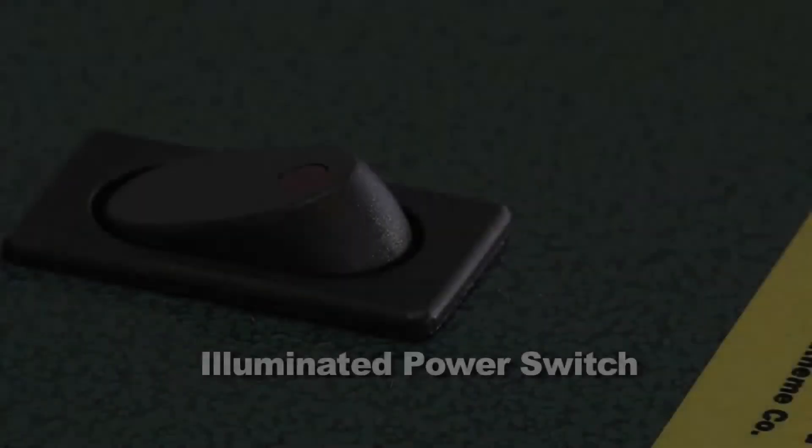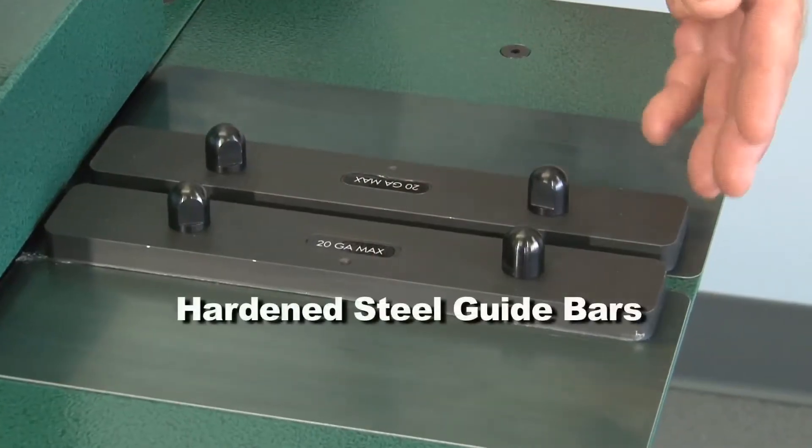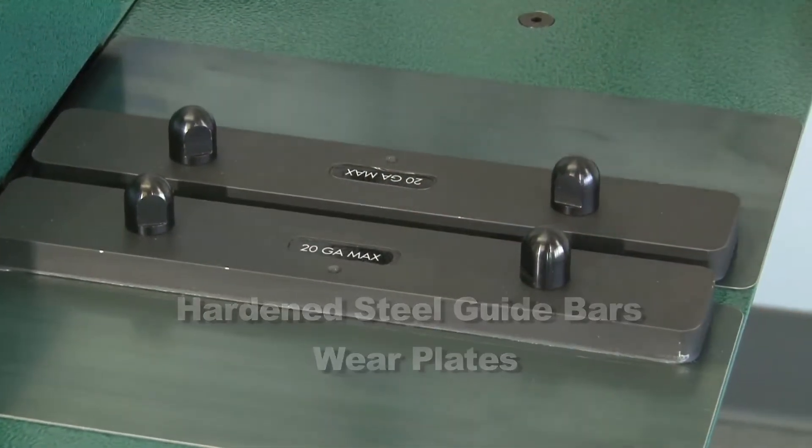Aside from our competitors, this machine features an illuminated power switch, hardened steel guide bars, and wear plates to eliminate wear caused by plasma cut material.